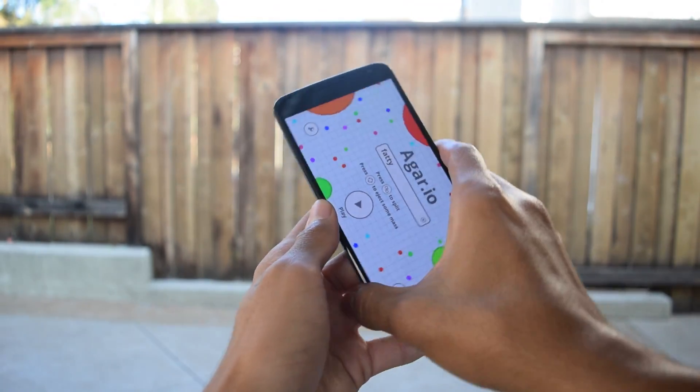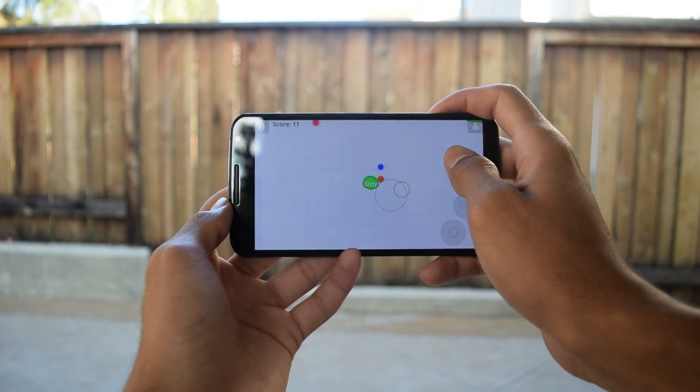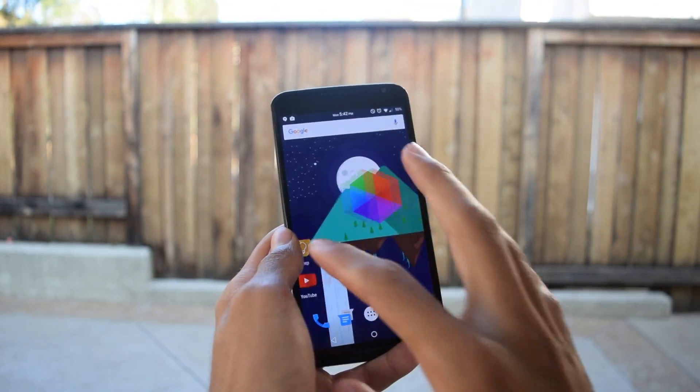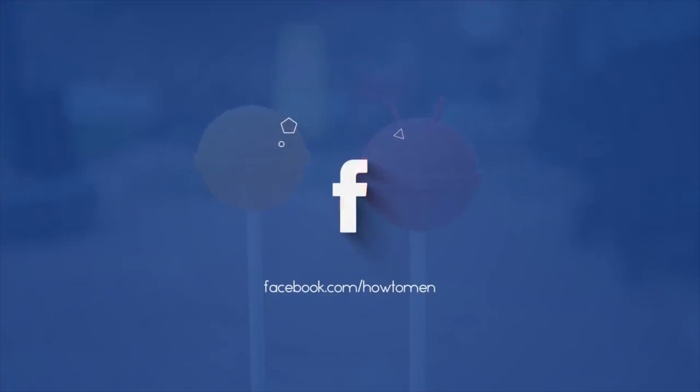So that's pretty much it for this app, guys. It's pretty straightforward — it does exactly what it says it does in a very nice fashion while looking pretty good while doing so. So until the next time, don't forget to subscribe and check out our social media. And also, I know you guys have been asking for more customization and tutorial videos, so look out for those in the near future.